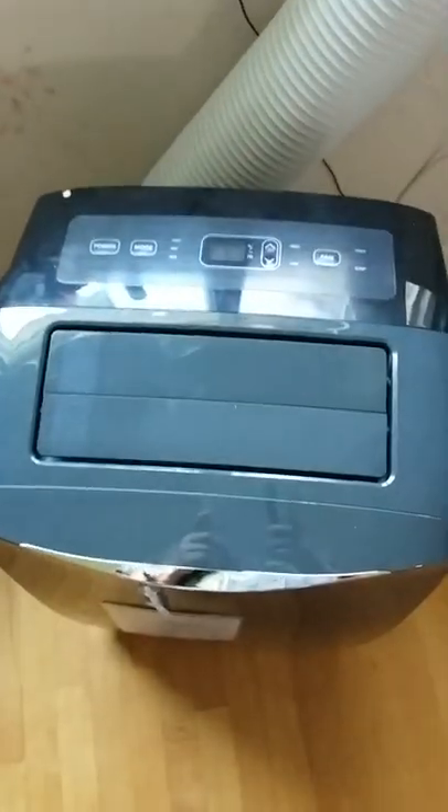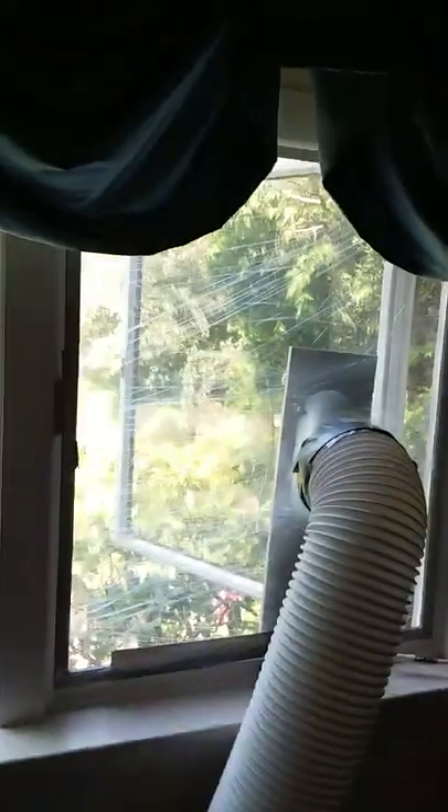How to install a portable, upright air conditioner into a casement window in 30 seconds or less.